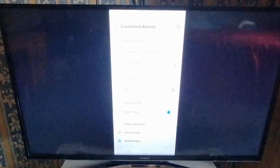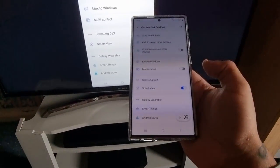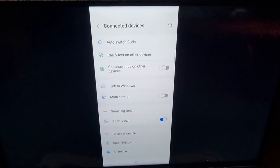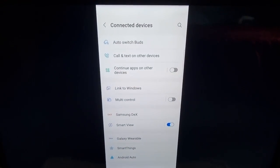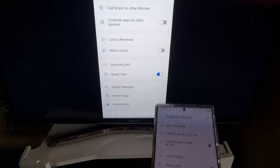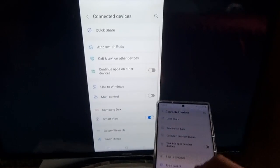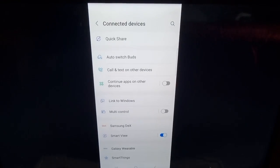It should say 'Connecting' — just give it some time. As you can see now, my phone is now getting mirrored to the TV, and everything I do on the phone can be viewed on the TV.